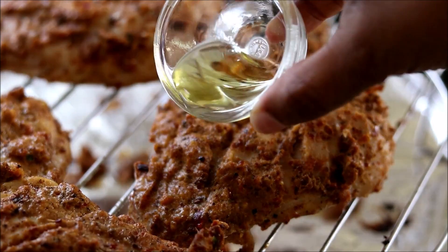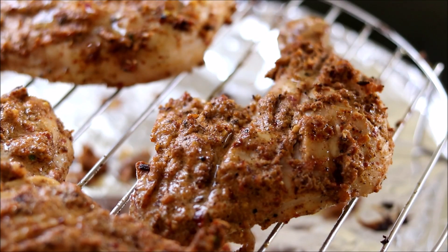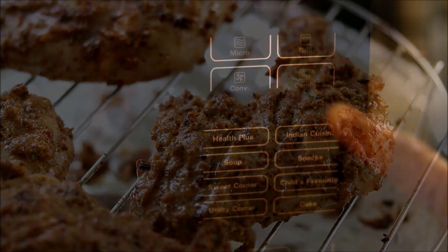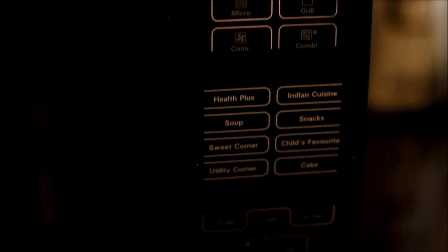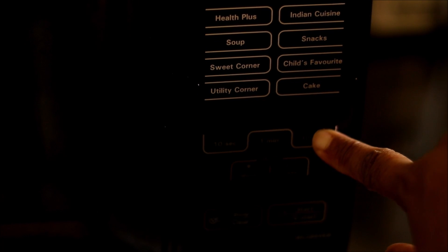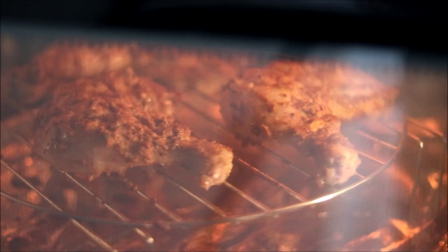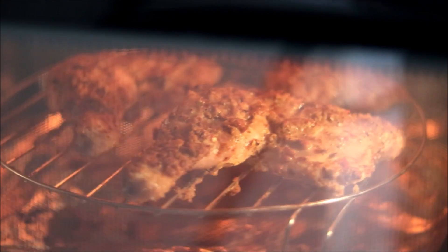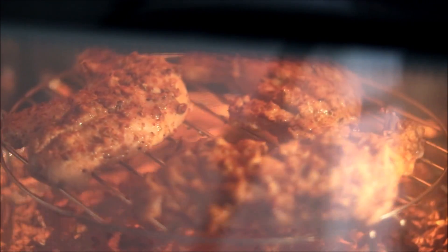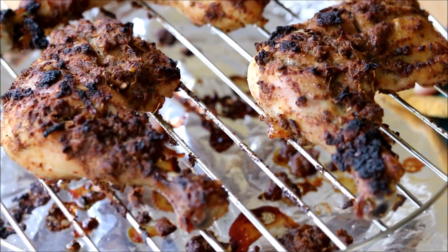After 10 minutes, if you feel your chicken is getting dry, take it out and sprinkle some more olive oil and cook again. After 20 minutes, press the grill button again, set it for 20 minutes, and continue cooking. All cooking time is completely dependent on your oven temperature — 20 minutes of cooking and 20 minutes of grilling was just perfect for my recipe. Even if you set the grilling timer for 20 minutes, keep a close eye on it.